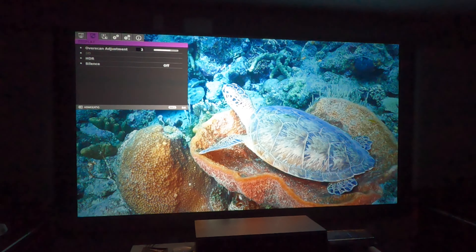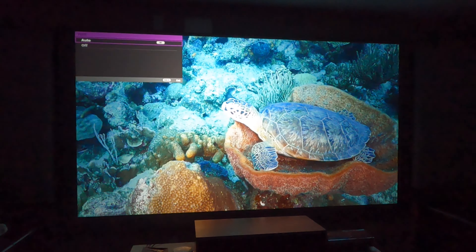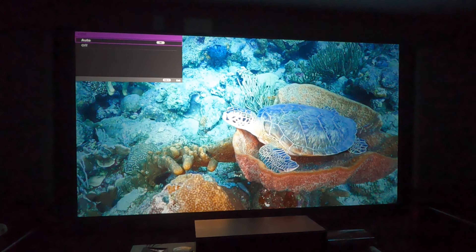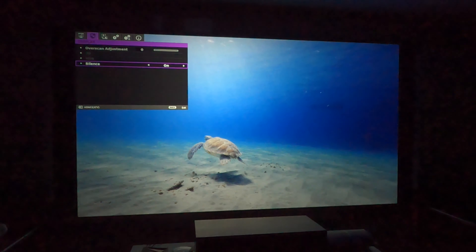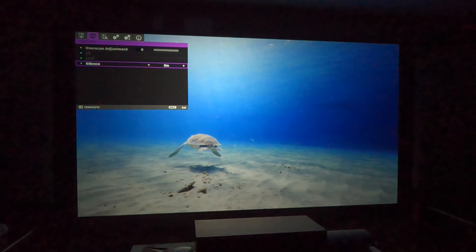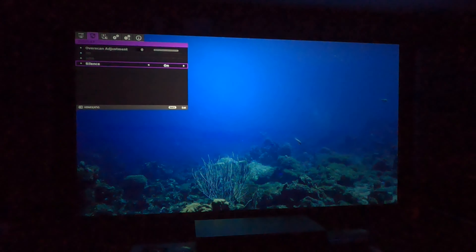If I head back to the top, it then allows you to adjust overscan. It also allows you to select your HDR auto or off. It also has a silence mode, and the silence mode in particular controls the noise of the fan by adjusting the brightness level as well. You see that the color changes just slightly as far as brightness goes, but you can hear that it's much quieter. I'll go ahead and leave it on silence mode.